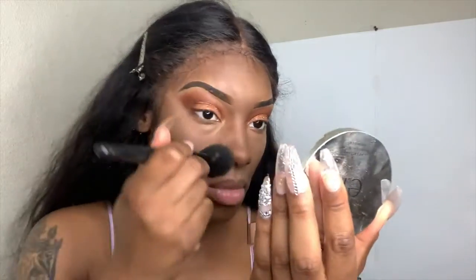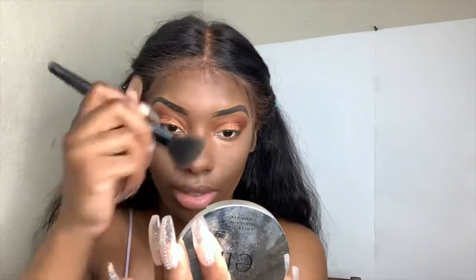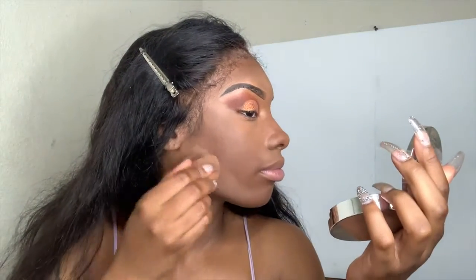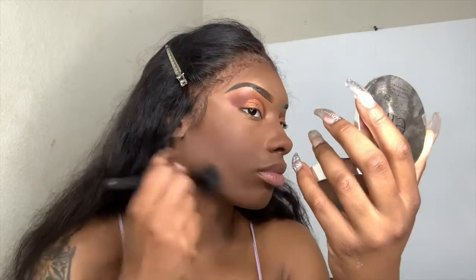I'm gonna take my pressing powder and put it on my under eye, my nose, and my forehead. Then I'm gonna go ahead and contour my cheekbones and carve my contour. Next I'm gonna take my Dewy Fix setting spray and set my face.